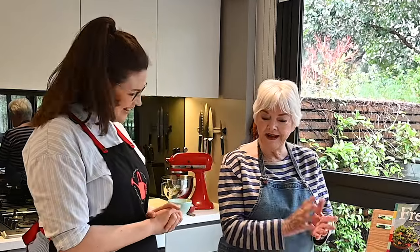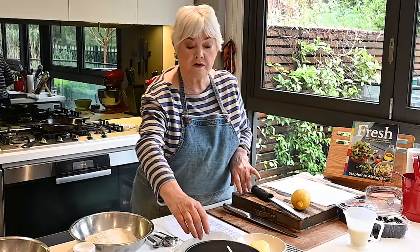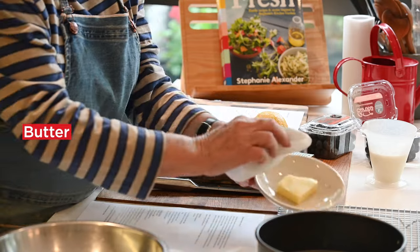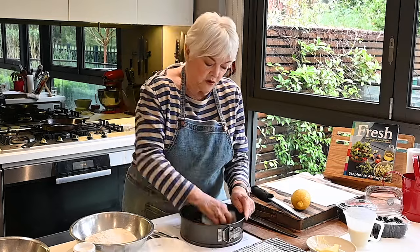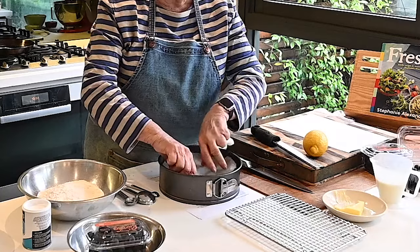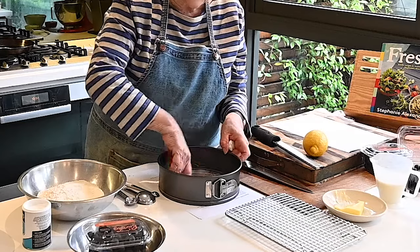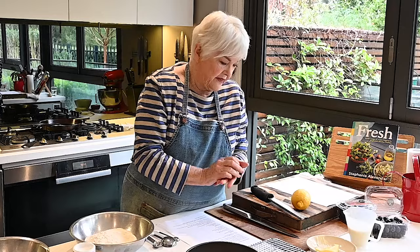Stephanie, I'm so excited about this blueberry buckle recipe — can you show us how to make it? I certainly can. So the first thing is to prepare your tin. I'm using a 20 centimeter springform tin, greasing it with some very soft butter, being quite generous, and I've cut a piece of baking paper the same size as the bottom. That's the tin prepared and waiting.